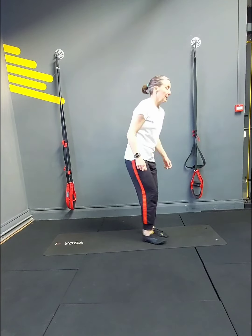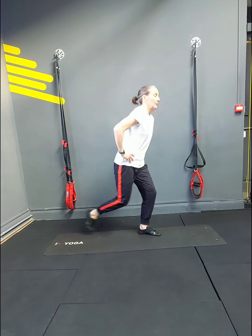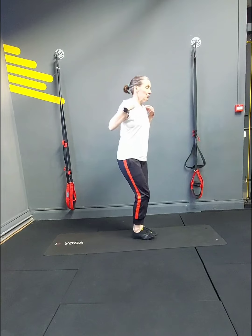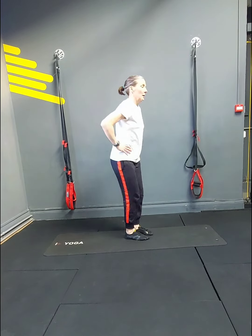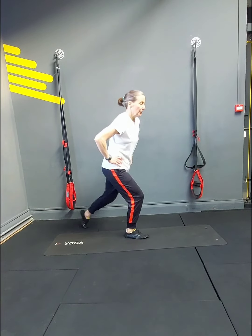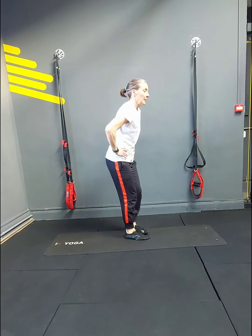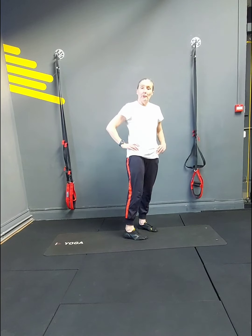Lunges going backwards: 1, 2, 3, 4, 5, 6, 7. Try to keep your shoulders back — 8. Core in — 9, 10. Go to a range that is comfortable for you — so if this is what your knees are happy with, that's fine. 14, 15, 16, 17 — 1 more — 18. Squat pulses — oh these are the ones that burn.